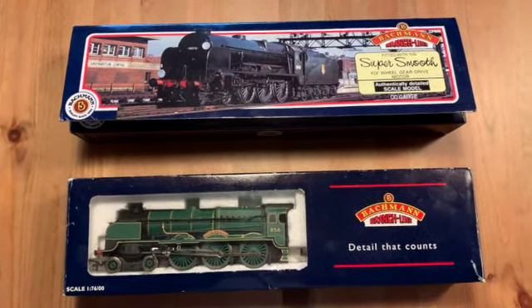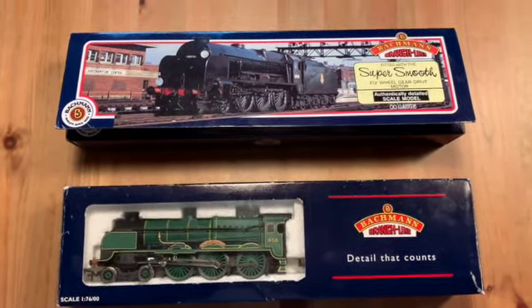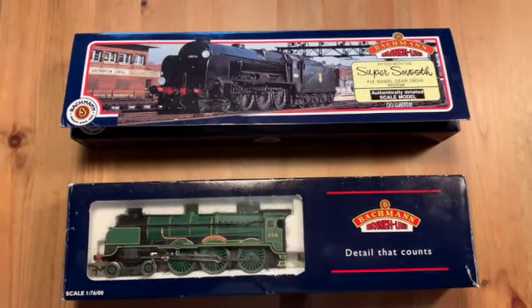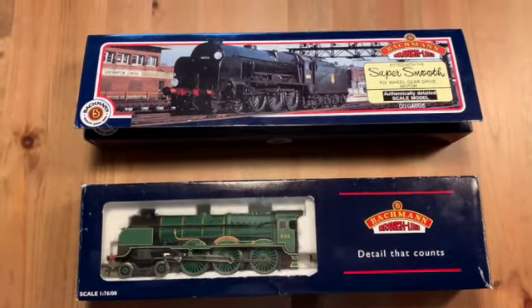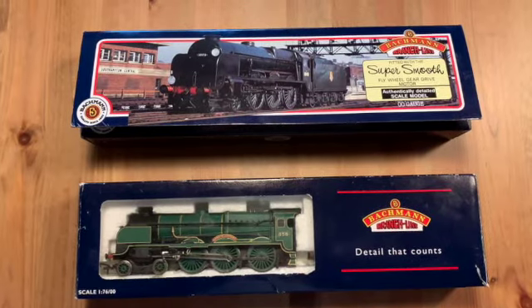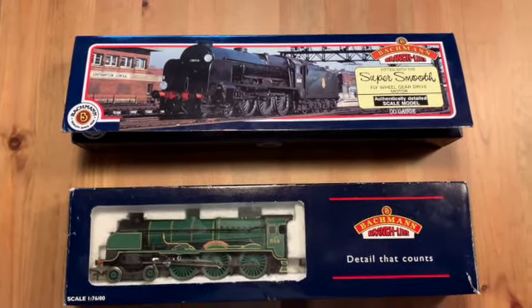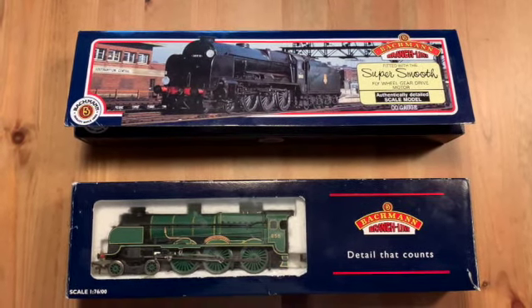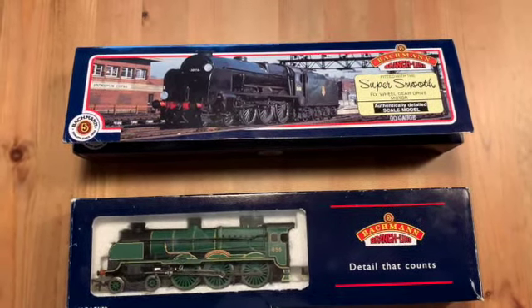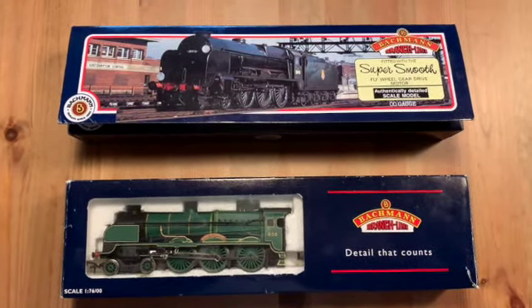Hi everyone and welcome to the second episode of Denny's Gardner Railway. The Gardner Railway is still a far-off project, but I want to show you today how I make a non-DCC ready locomotive from Bachmann into DCC, because the whole track will be run on DCC and on the 00 gauge live steam — but I'll come to that at a later stage.